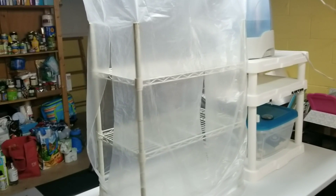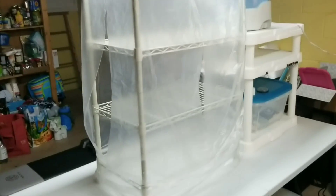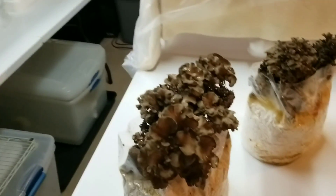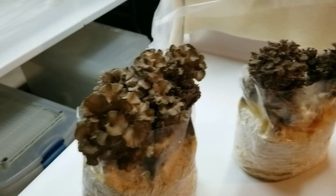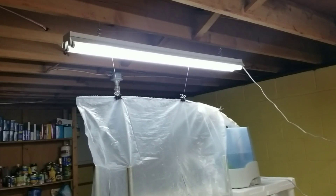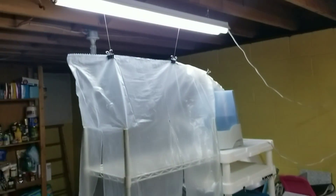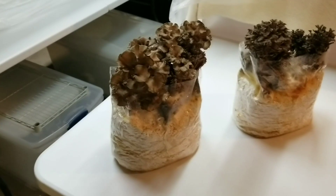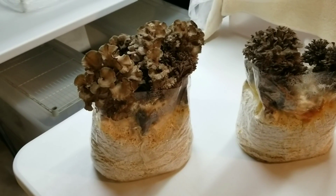It grows beautiful lion's mane, oysters, everything. I've showed you guys this setup a bunch of times and it really does grow beautiful mushrooms. This is the first time I've tried it with maitake — this is my first time growing maitake — so I'm very impressed. For lighting I just have two 6500K fluorescents, one bank above each table, and I'm running them 12 hours on, 12 hours off. Really simple setup, beautiful mushrooms.